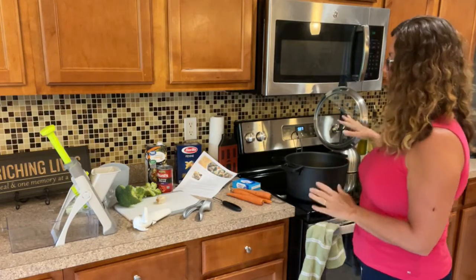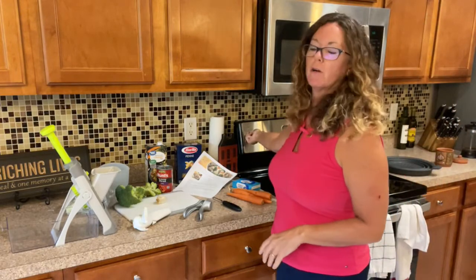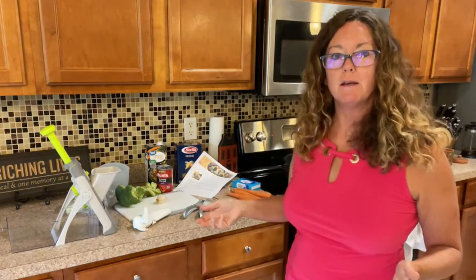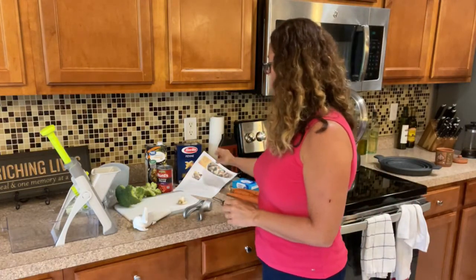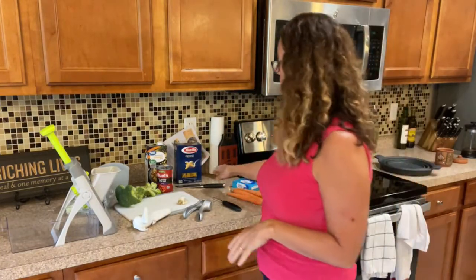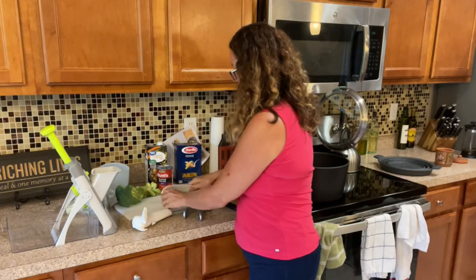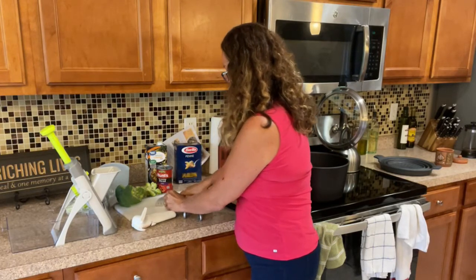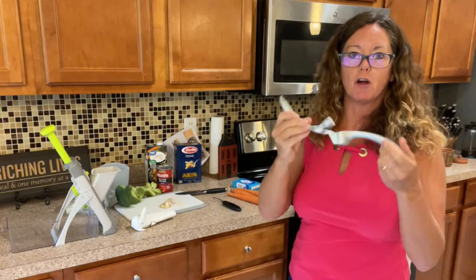We're going to take the lid off, put the burner on medium temperature, and go ahead and sauté some garlic. To prep the garlic, I'm going to use a knife because I have arthritis in my thumbs — I cut the tips and bottoms off the garlic cloves, which makes it a little bit easier to push through the garlic press.